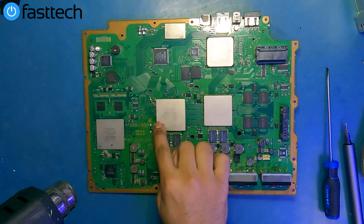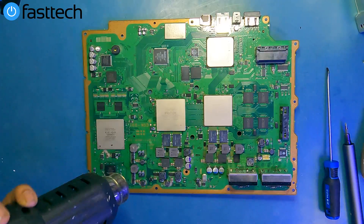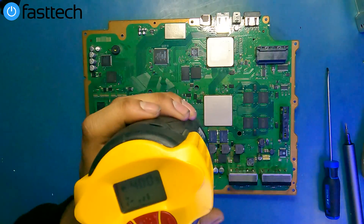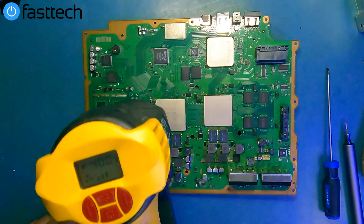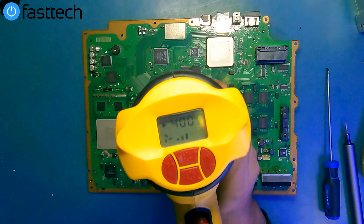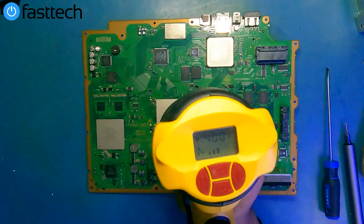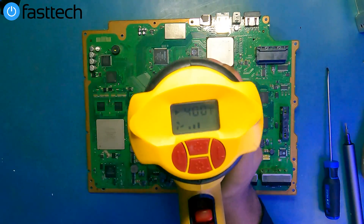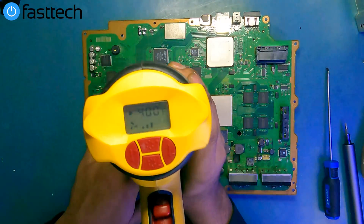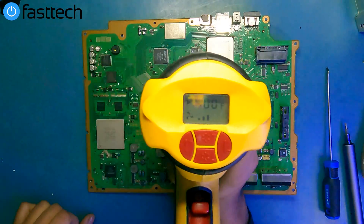Let's get started. We're going to start off with the RSX, which has these four points that are glued on, as seen in this video clip here where I've removed the IHS already. You're going to need a heat gun, which you can buy at fasttechstore.com. You want to set the heat gun to 400 degrees Fahrenheit or 204 degrees Celsius and just heat the corners of the chip, getting them nice and warm. You want to soften the glue so we're easily able to pry it off with our toolkit.